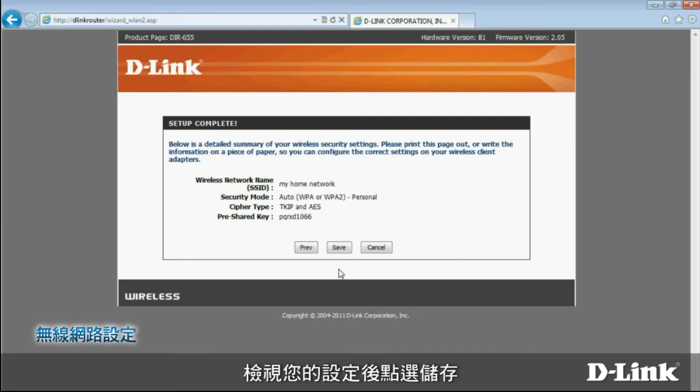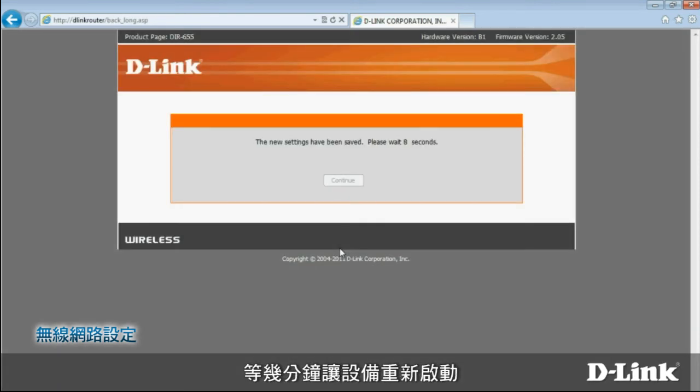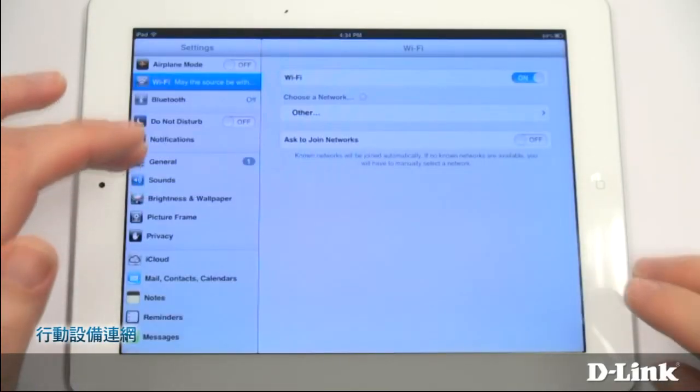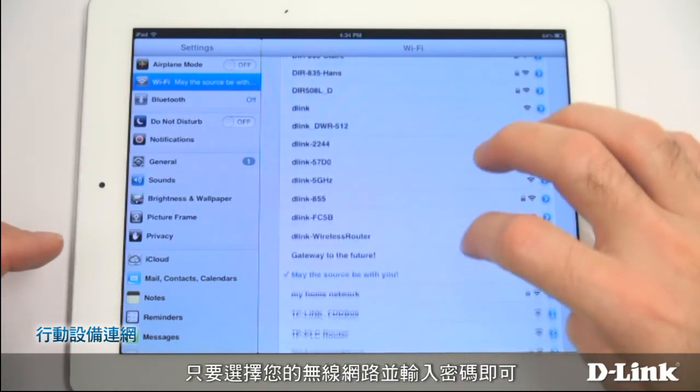Review your settings and then click Save. Wait a few moments while your router reboots. After it does, your high-speed wireless N network will be ready to use. To connect a mobile device, just choose your wireless network and enter your password.